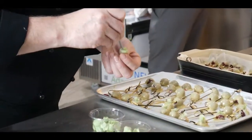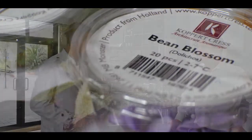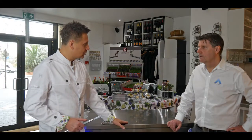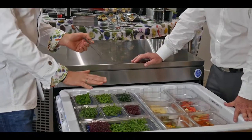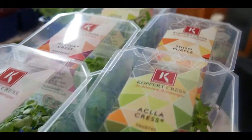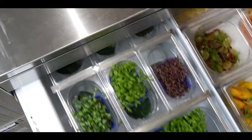We want reliability, we want quality, and this is what the chefs on the line want from ourselves. This is the good thing with the Adani draw line because it holds at a good temperature, which is great for our cress, because a lot of chefs tend to put the cress near the fans in the refrigeration and it really damages them.